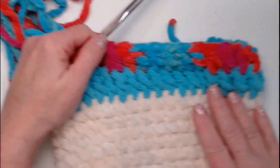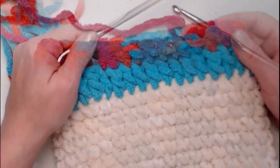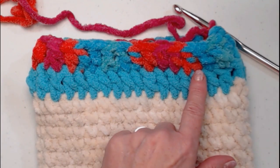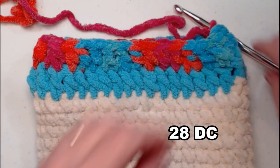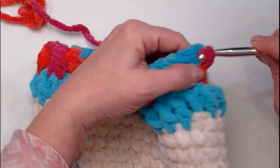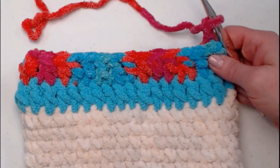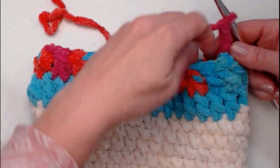Continue repeating that all the way around and join back to the chain three. I've completed row 14: one double crochet in each of the next four, then stitch the next two together — we're down to 28 stitches. Join to the chain three with a slip stitch and chain three. For row 15, we'll do something similar but with only three stitches between each decrease. The chain three counts as one, so stitch two more.